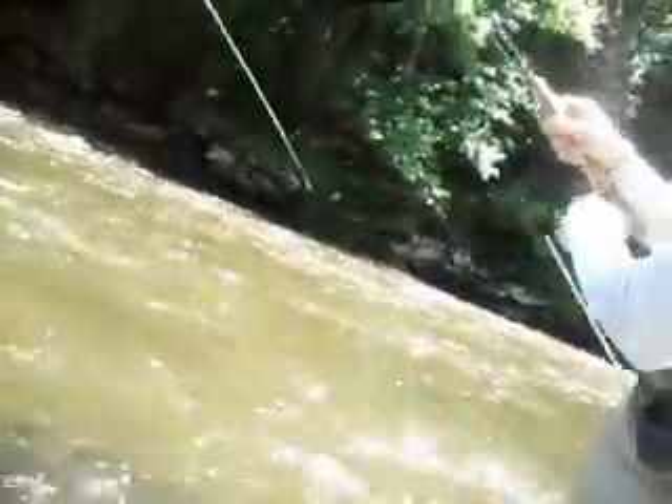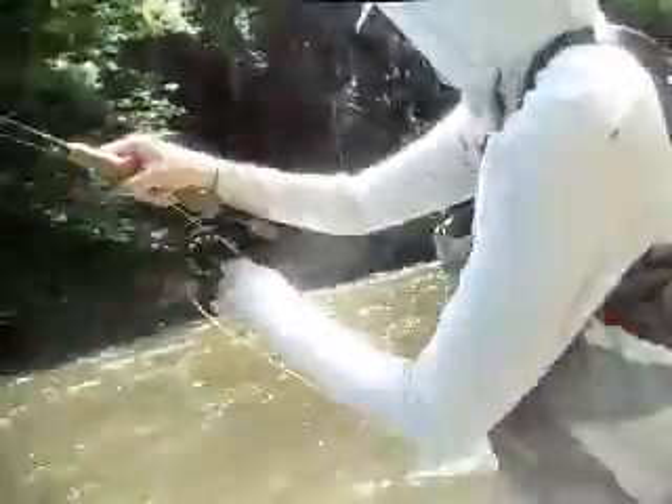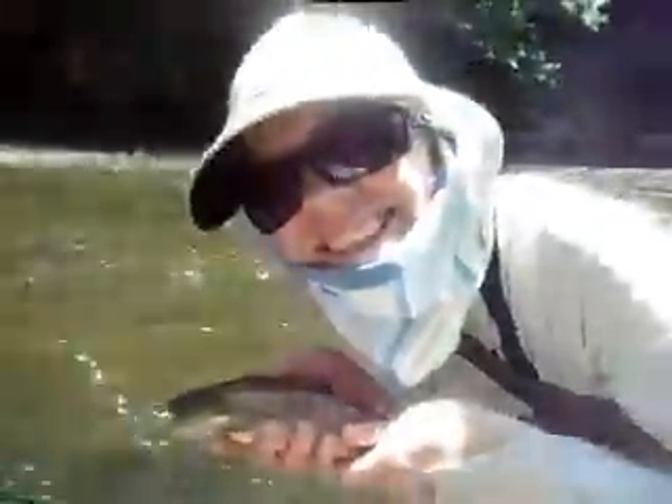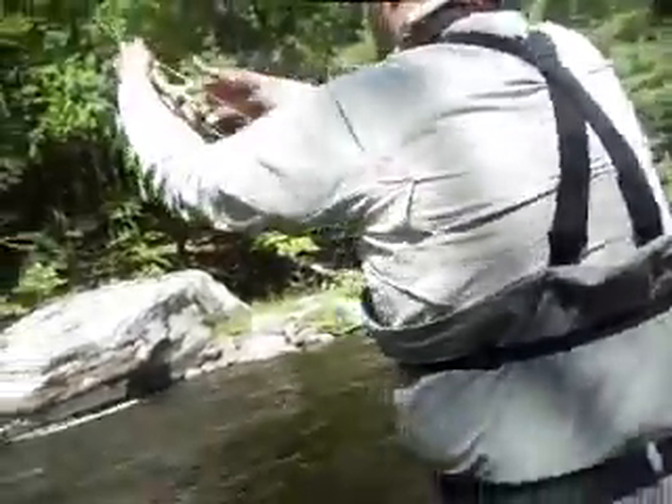Very good. I got the net ready. He's okay, he's not that big, he's not going to pull off. First trout — just kind of get him up in here. There we go — nice little brown trout! Nice little brownie, first trout on the dry. Got it on video.